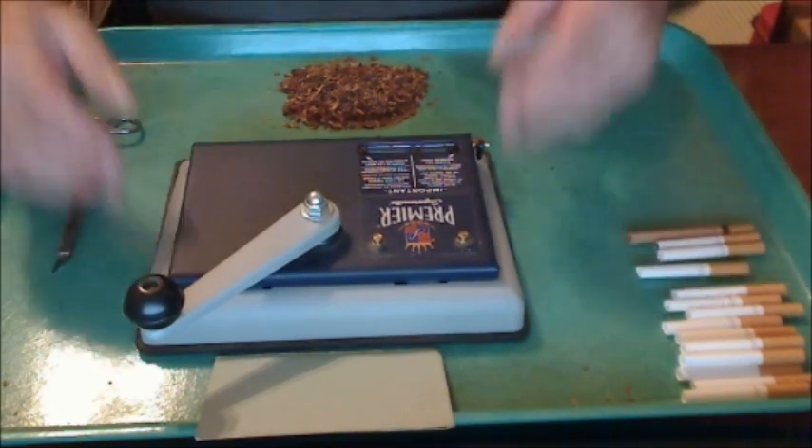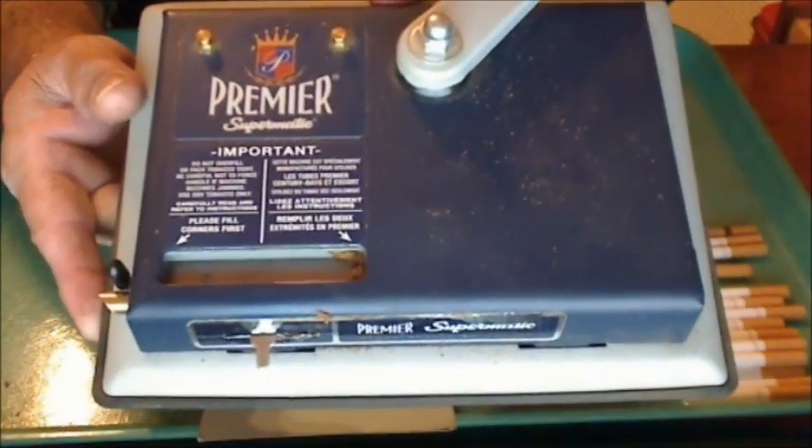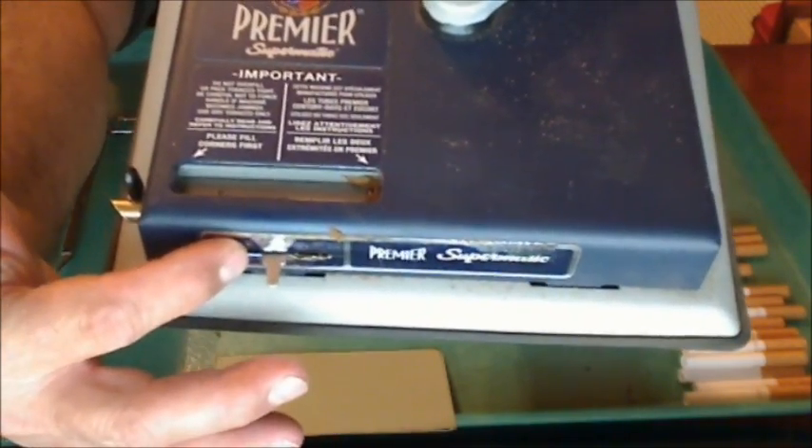First thing — I know I have a different machine here, but they all basically work the same. I use the Premier. Mine has a tube selector for the size of the tube you're using.